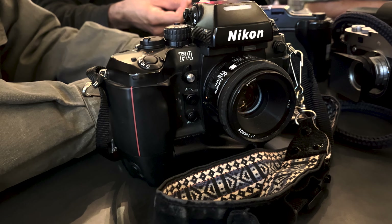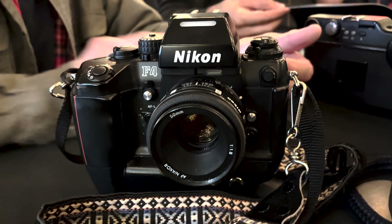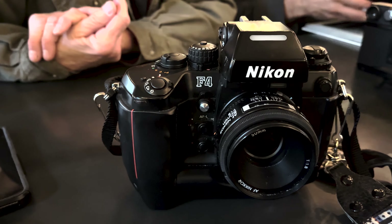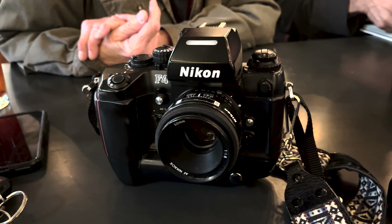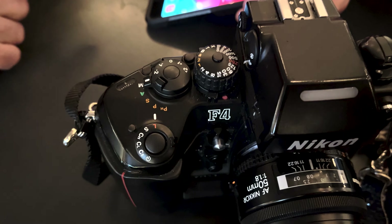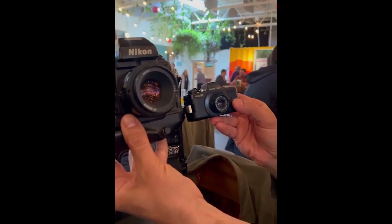I had never actually seen a Nikon F4 in person before — what an absolutely beautiful camera. The moving lines and curves reminded me of a car. I joked that it looked like it was designed by Ferrari. Come to find out, the body of the camera was designed by Giorgetto Giugiaro, an Italian car designer. He did some designs for Ferrari, but I think he's actually a lot more well known for the designs he did for VW and Alfa Romeo. But seriously, what an absolutely beautiful camera. Nice work, Giorgetto Giugiaro.